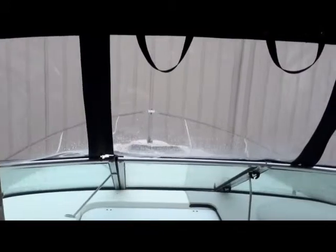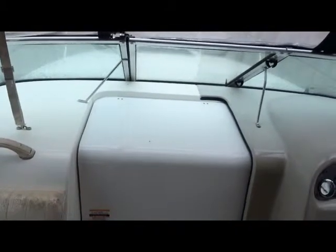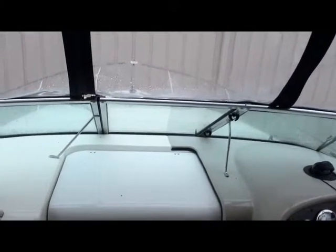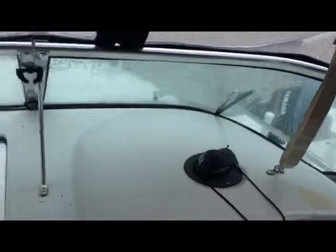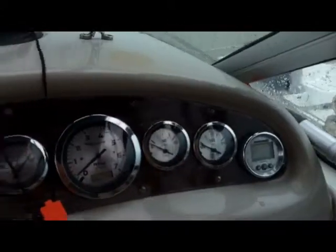Chris again. Second segment of the 2000 Chaparral 240 Signature. This is the exterior of the interior segment of the boat — the inside of the camper canvas and your outside functional seating. Here's your door into the cabin. Going to the right, you have your compass, nice gauges — some minor peeling around the edges of the gauges, nothing crazy. Here we have your switches: your blower, your horn, your lights, everything like that. Coming down we have your ancillary VHF unit.